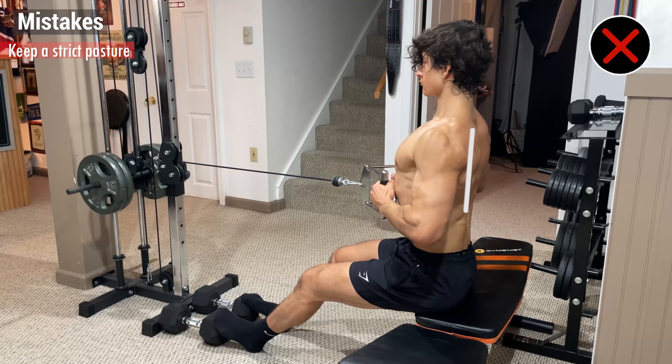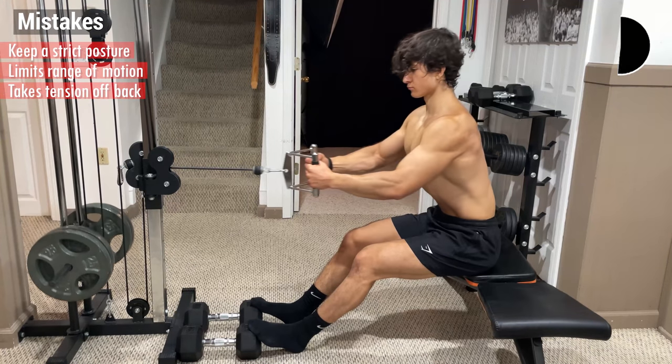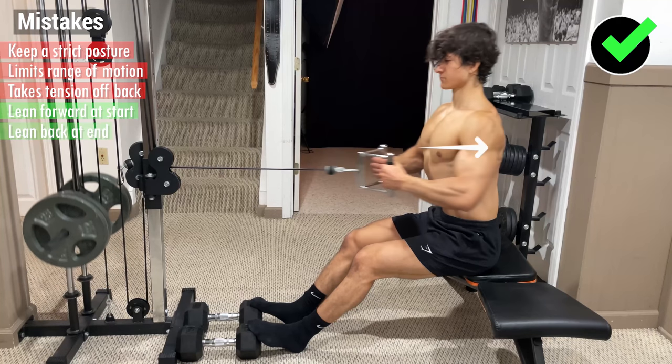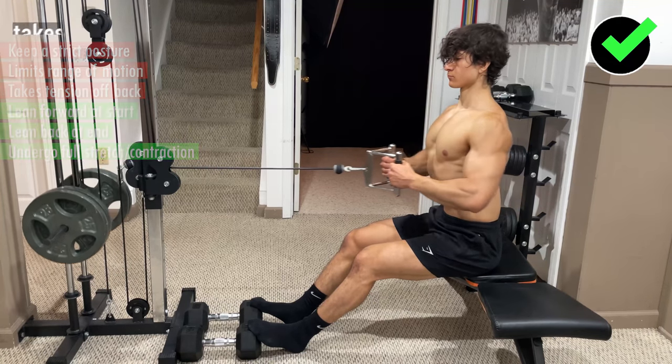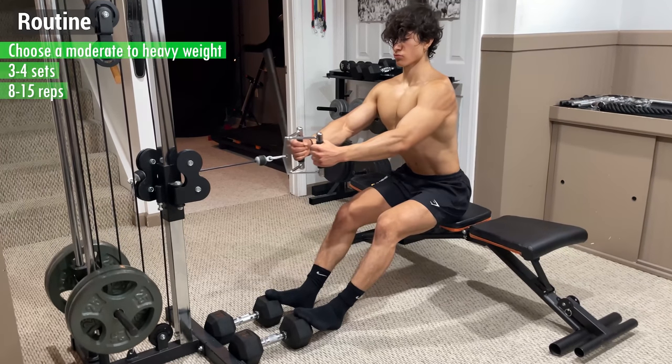Although it may seem beneficial to keep a strict posture, it usually just limits the range of motion and takes the tension off your back. So instead, lean forward at the start and then lean back at the end to undergo a full stretch and contraction. To incorporate this into your routine, choose a moderate to heavy weight for 3-4 sets of anywhere from 8-15 reps.